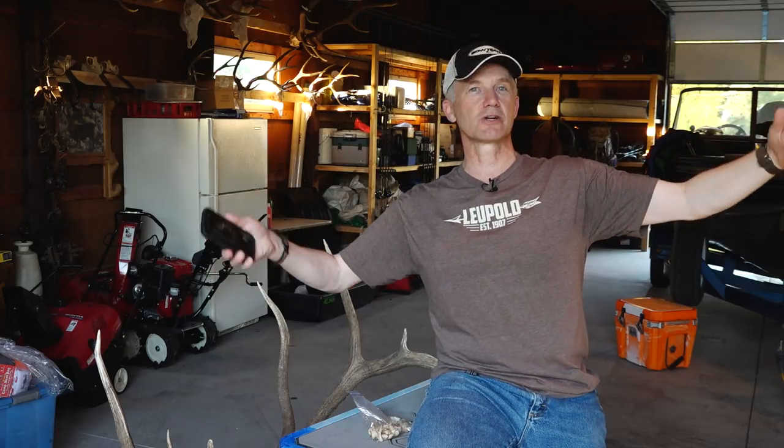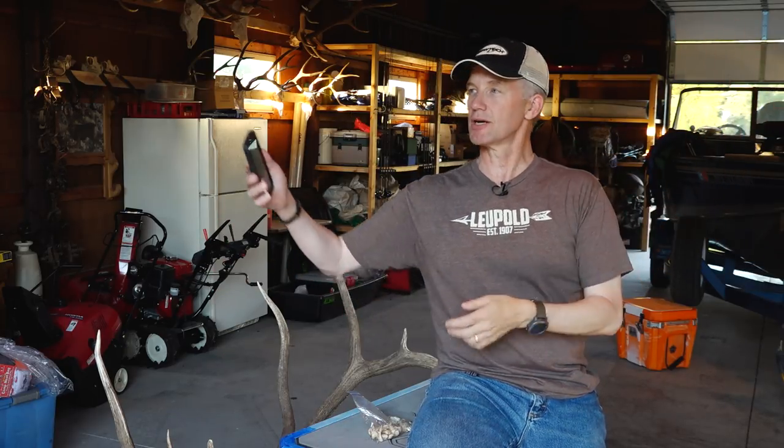If elk are not talking in archery season, how do you hunt them? I spot and stalk them, set up on them, and glass them if it's open enough. You just have to adapt and do what you can. I can't always tell you why certain days look perfect on the calendar and the weather is great, but they won't talk — and then the next morning they're going crazy. When that happens I go spot and stalk, get on their trails where they're going to come to feed, water, or bed, and do it that way.